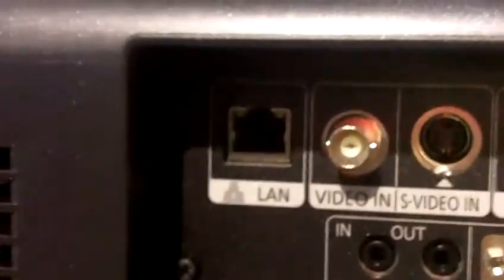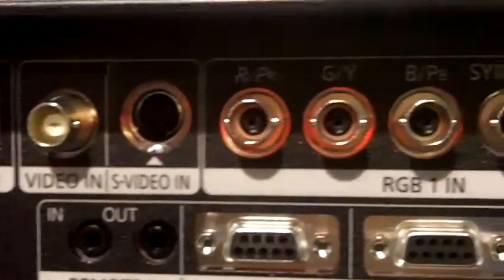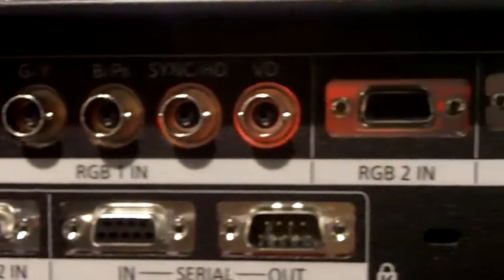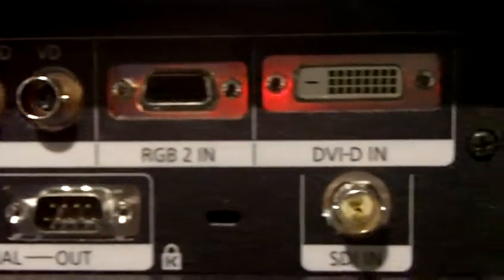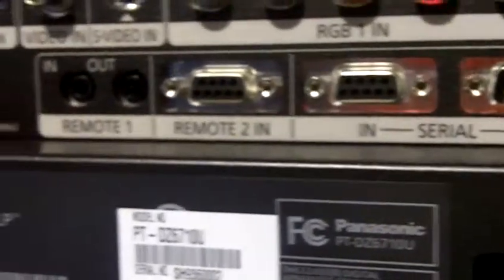Inputs on the side: you have video in, S-video in — and one does not defeat the other, they both work. You have LAN, RGB with horizontal and vertical sync, RGB in, and DVI in, so you can connect anything you want to it. And of course, we do have the remote 2N and serial signals in and out. The unit is available now in one of the four flavors and shipping from Panasonic.